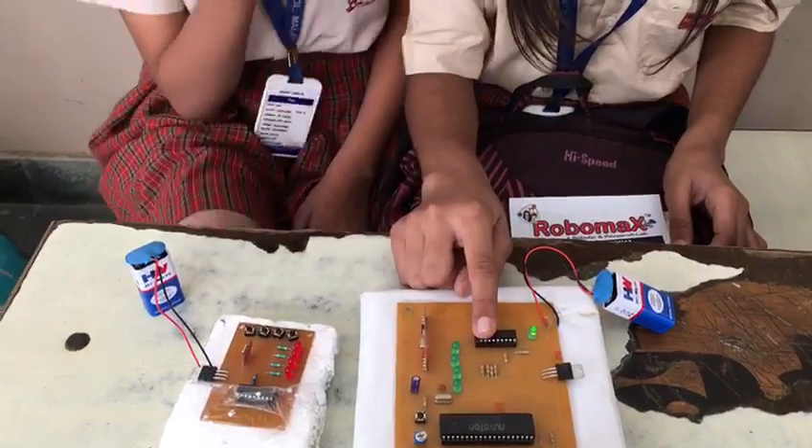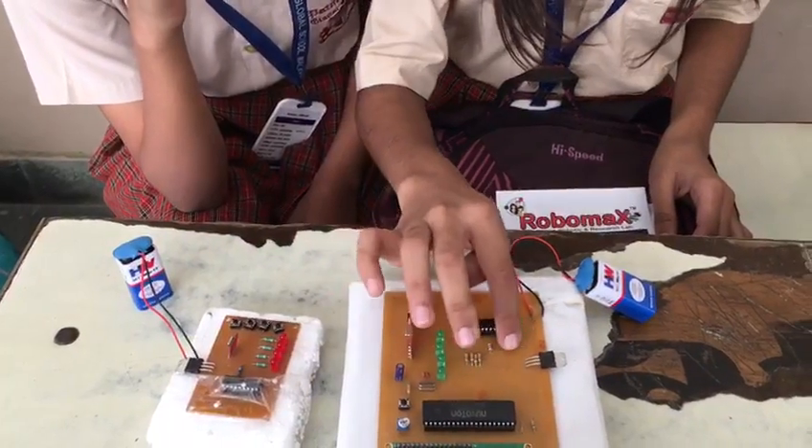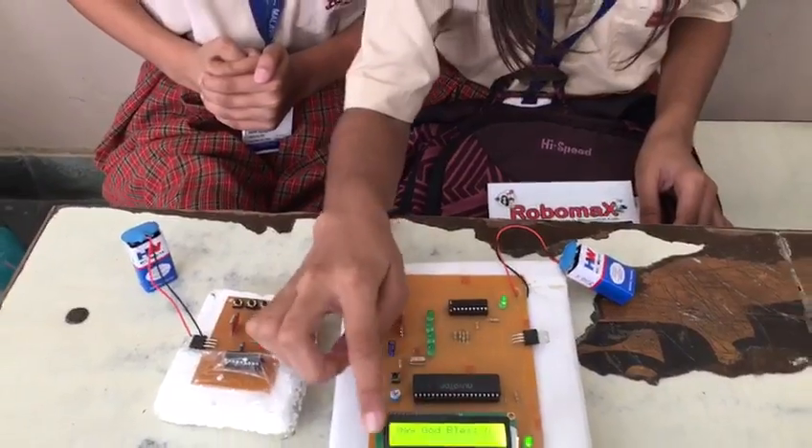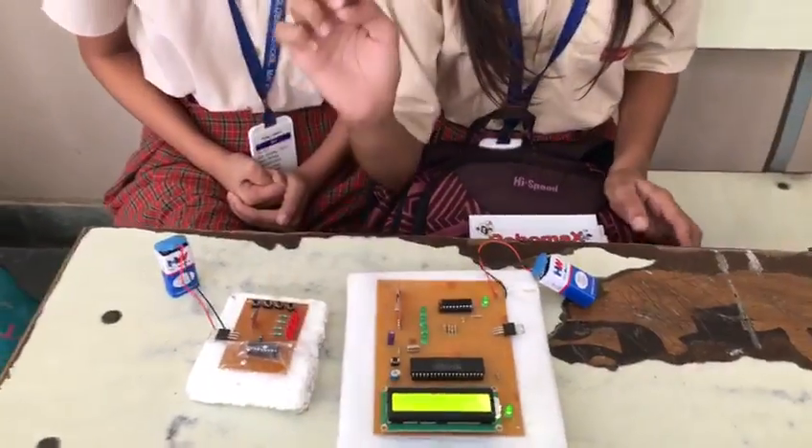This is receiver IC, this is receiver, these are the resistance, this is voltage regulator, and this is the microcontroller, and this is the STD display in which the message will be displayed.